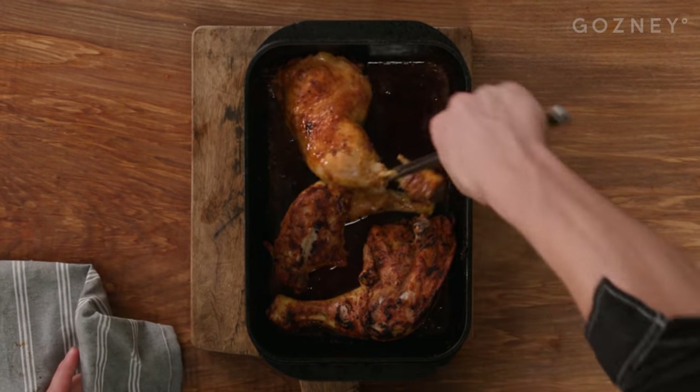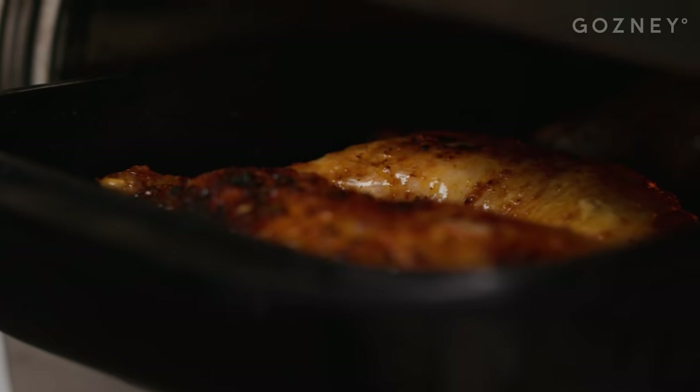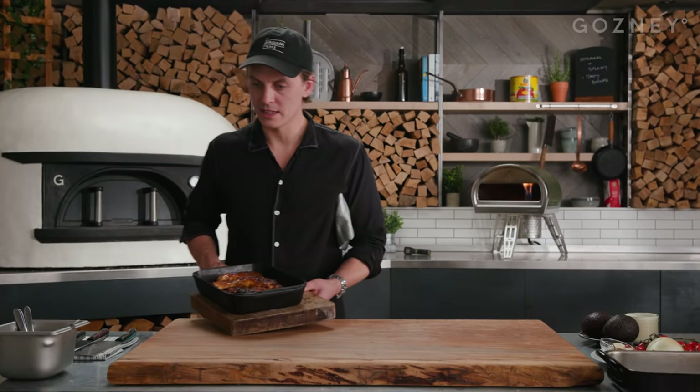Everything's got a good bit of colour on it. Flip it back once again, and we're going in for the last colour on this side. Then it's a case of taking the thighs off and resting them nicely. Beautiful colour all over the skin. Just leave that to rest — we'll come back to them later.